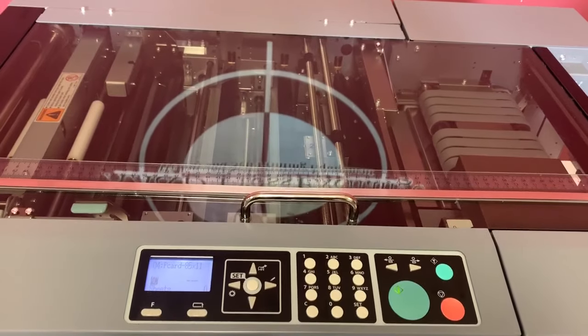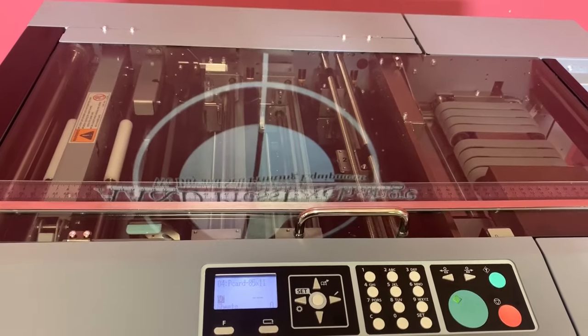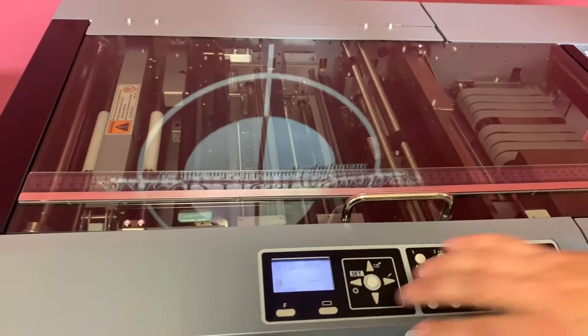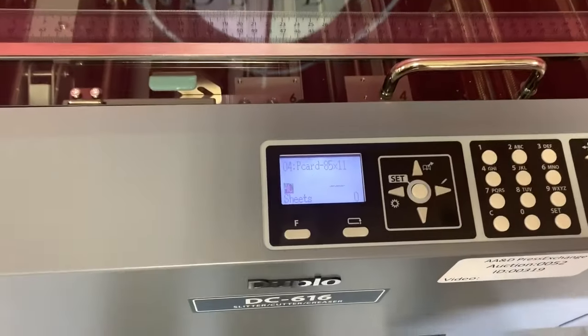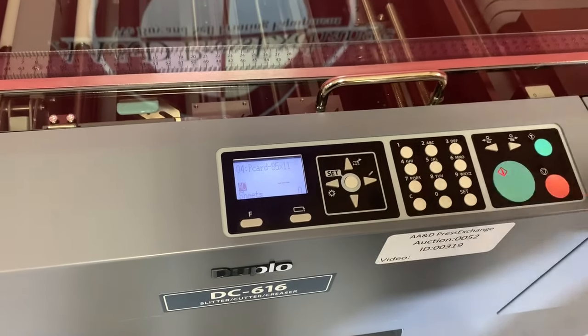So this is top air fed, vacuum fed. We're going to go ahead and turn it on. We already have a program set up — it's going to cut an 8.5 by 11 into postcard size. We're going to go ahead and hit start.